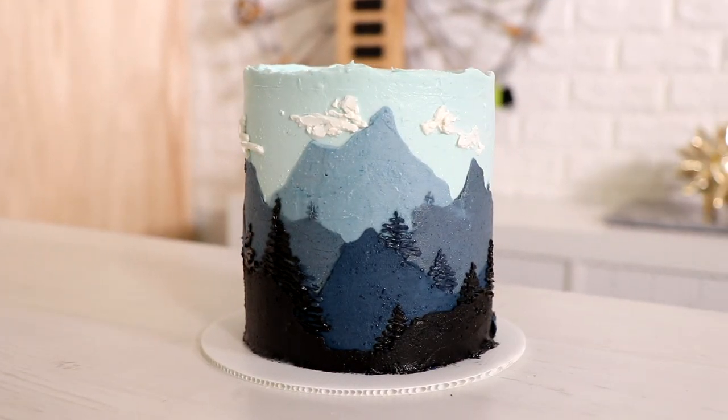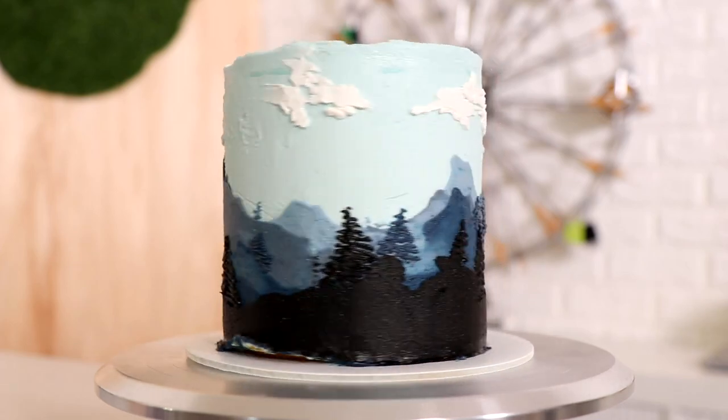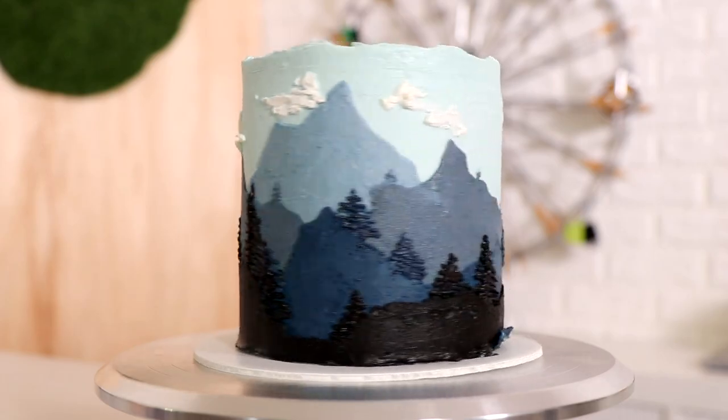Tada — my second fault line landscape cake was complete! You know what, I don't care what you think because I love it. This would be a great cake for a mountaineer, or anyone who loves those sunset-in-front-of-mountains photos. I hope you guys enjoyed this and I hope it gave you some ideas — I love you guys, I will see you very soon, peace!